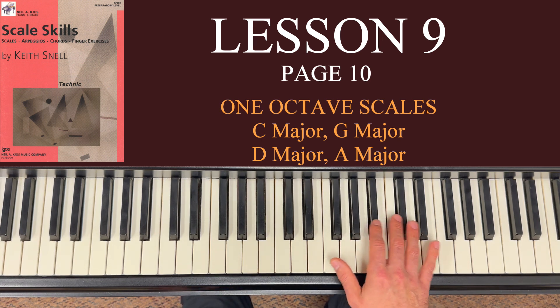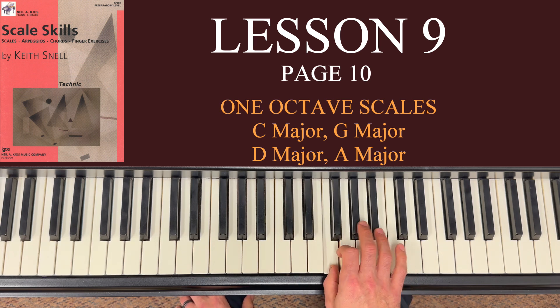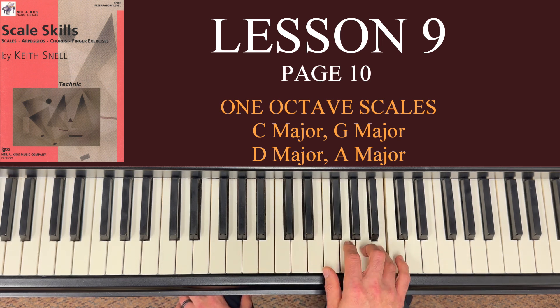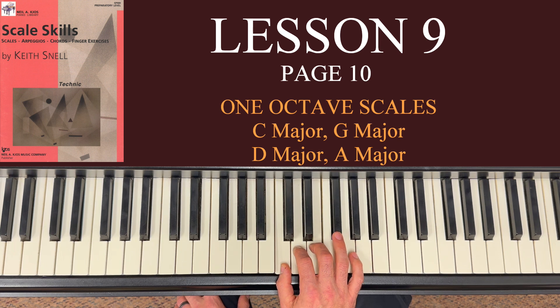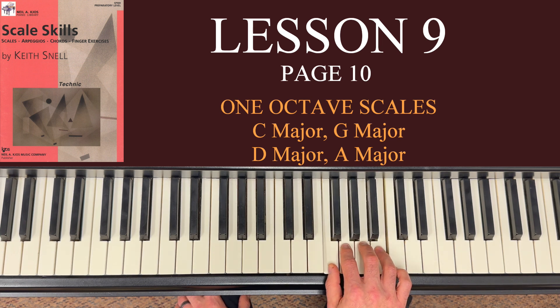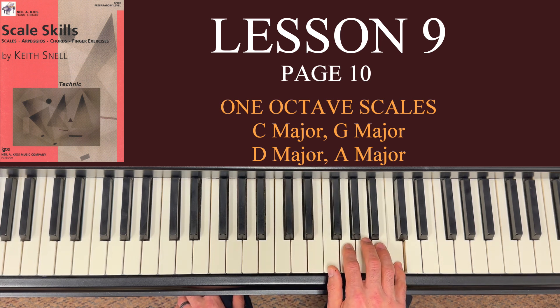When you're coming down in the right hand starting at 5, it's 5, 4, 3, 2, 1, 3, 2, 1. If you look at that entire pattern — going up it's 1, 2, 3, 1, 2, 3, 4, 5, and then coming down it's 5, 4, 3, 2, 1, 3, 2, 1 — you're doing the same grouping of notes with the same fingers, and that's the case for all four scales on this page.